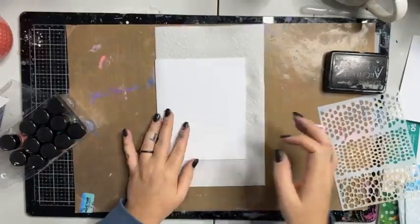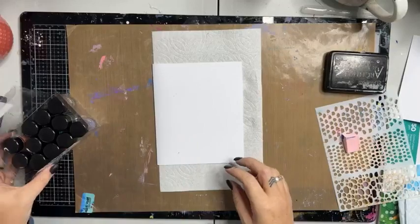Look at these gorgeous colors — this is the new Tea and Crumpets shakers from Lindy's! I've got these swatched here, the colors are fantastic, they're so nice. I thought I would just do a super simple little journal page before I go home, put my boots and trackies on, and work on some artist trading cards at the kitchen table this afternoon.